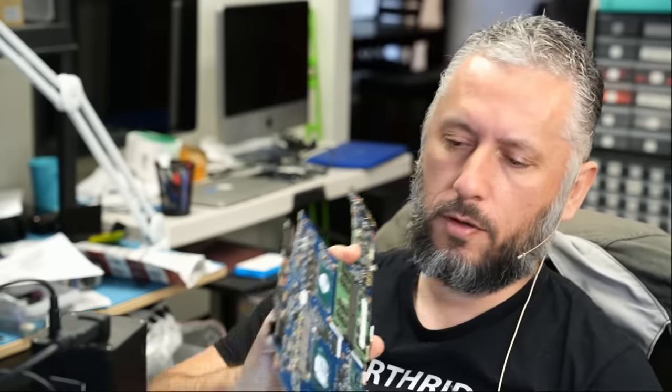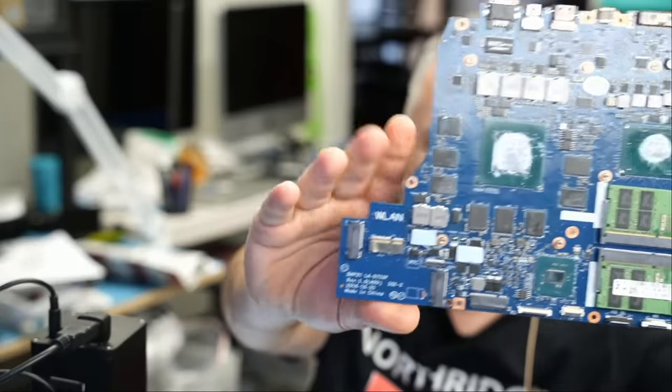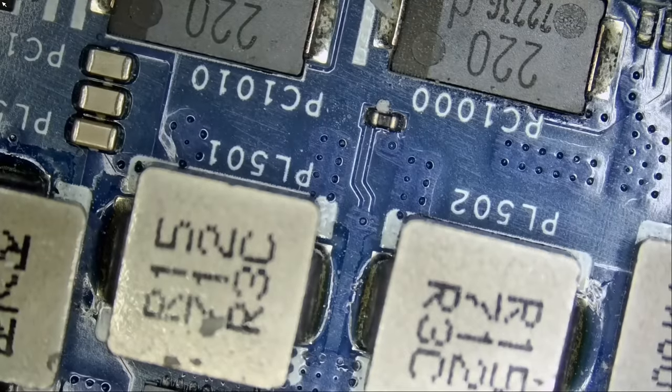Here we have a Dell Alienware laptop that came in for repair. The laptop came in for no power. We already disassembled the board and the board looks something like this. Let's go over the board and see what's going on and why the board is not turning on without wasting any time.